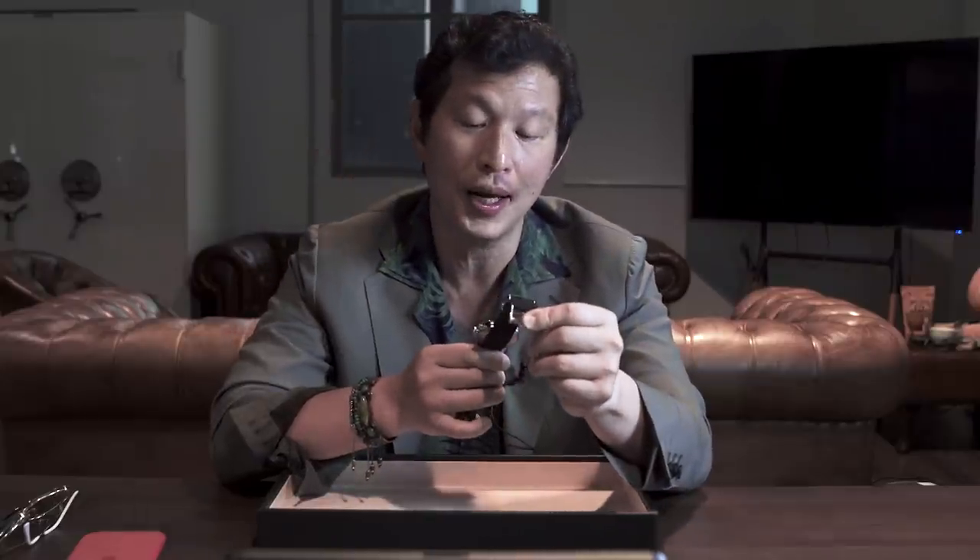Incidentally, if you ever want to buy any Tudor watch, I would always suggest that if it comes on a bracelet, buy it on the bracelet — it's only about a $200 premium and the bracelets are so well made. I've been wearing this watch for the last week or so since it was launched.